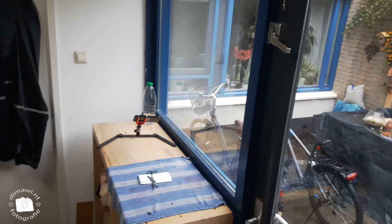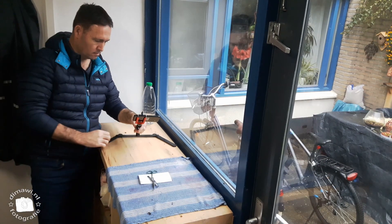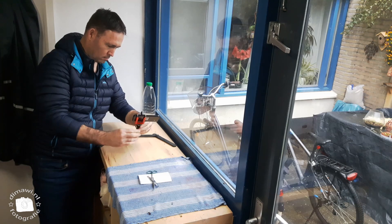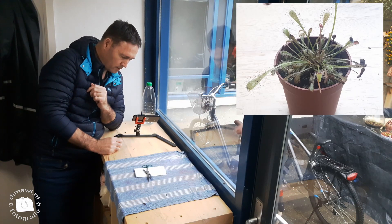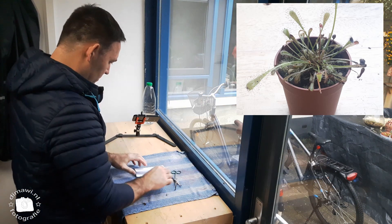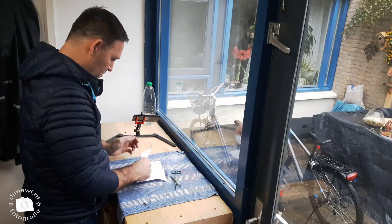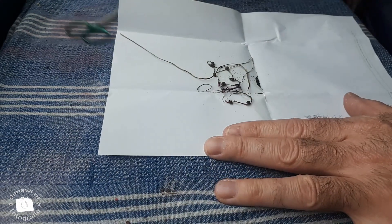Welcome to the MAWI. My name is Dirk. Today I'm going to harvest some seeds. The plant is Drosera capensis — it is a type of sundew. I'm going to separate the seeds from the dried out flower buds.